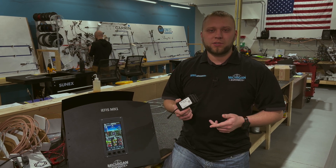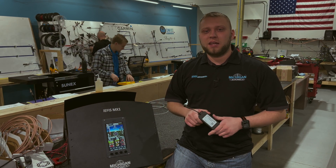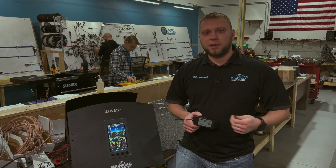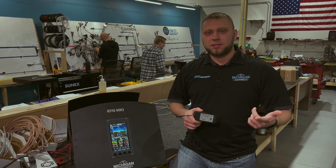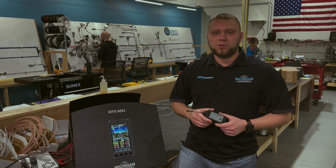We also have a bonus feature on here. Because this is Wi-Fi, we can actually connect to GDL90-enabled Wi-Fi ADS-B receivers like the Stratus 3, a custom Stradux that you've built, or the Echo UAT, to also pass ADS-B straight into the IEFIS.